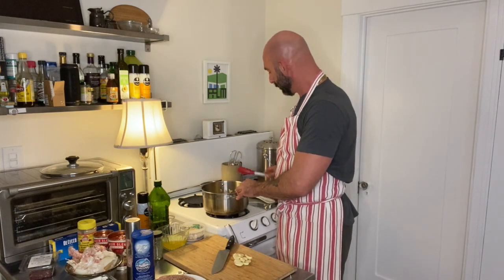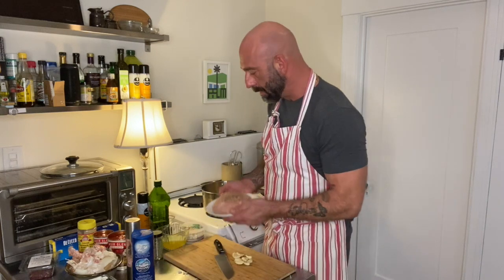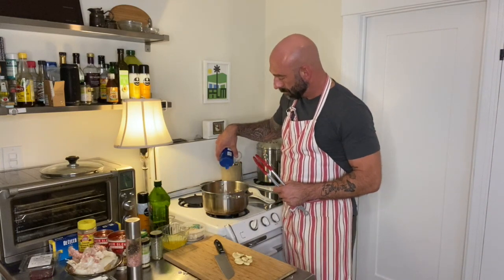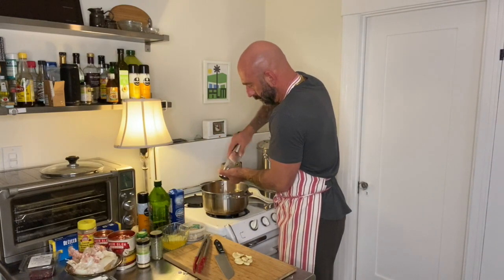As your onions cook, you want to stir them — you want to get some color on them but you don't want them to burn. I'm going to make a little bit of a space in the bottom of the pan for my meat, put the meat in there, season the other side, and break the meat up as it cooks.